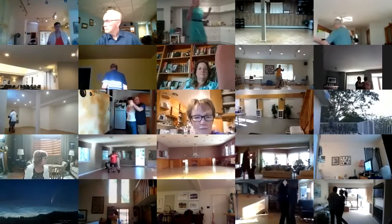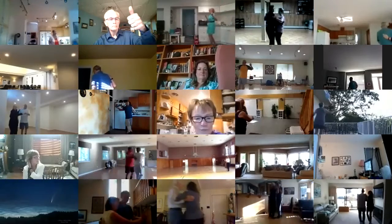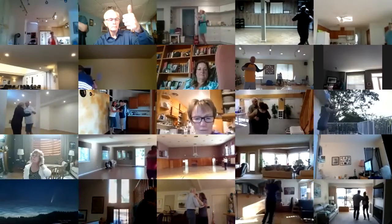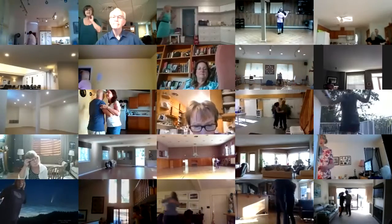Pivot two. Walk to the line. Two forward two steps. Progressive scissors to banjo. Fishtail. Walk and face. Two turning two steps. Strolling vines.